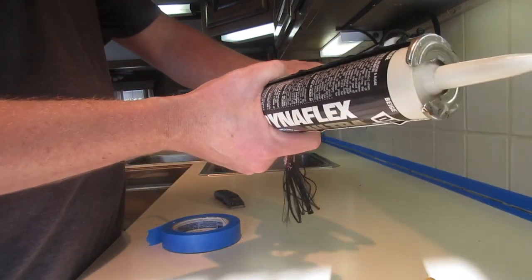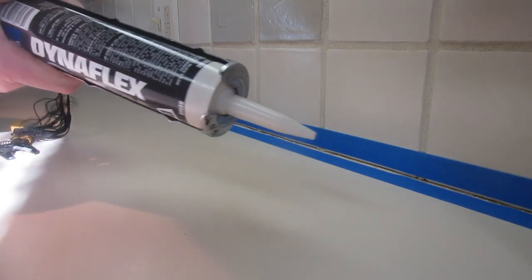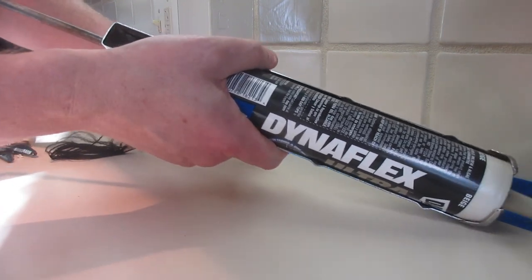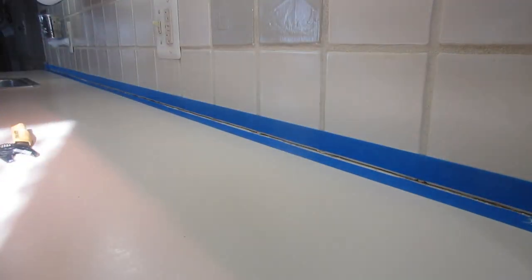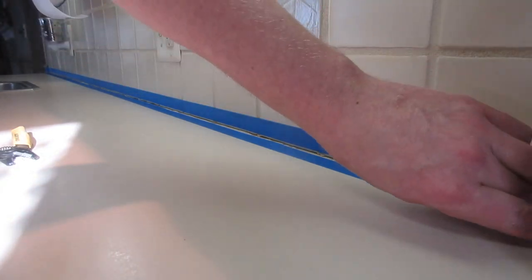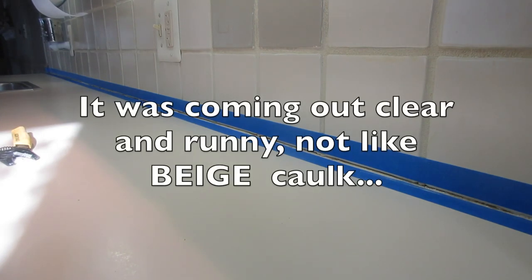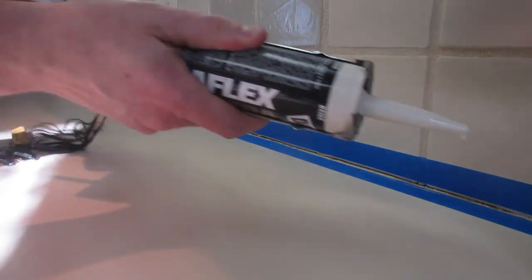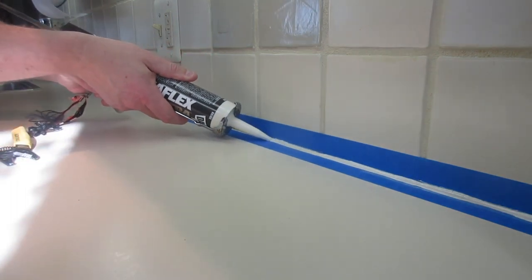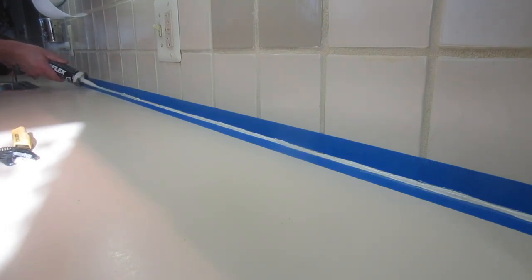Turn the gun over and it will start to pump out. Then we're going to start laying down our caulk. It's real important that you put enough down but you don't want to put too much down. We're going to start laying this down — this is why I don't like doing this stuff, it never goes the way you want it to. But anyway, we're going to start putting the caulk down and you want to get a nice even bead. Remember to move as you squeeze, and stop when you don't squeeze.